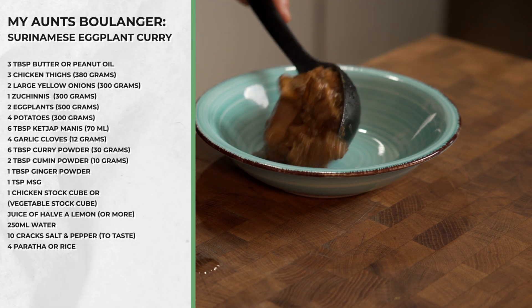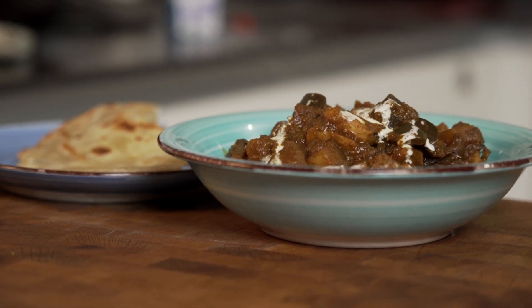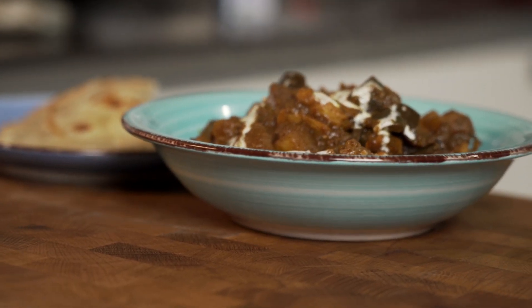Boulanger is a Surinamese eggplant curry, but this version makes it our family secret since it has changed over time due to the ingredients my aunt and predecessors added to it.